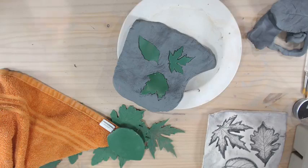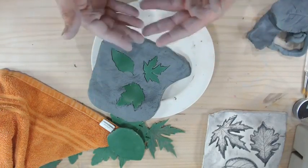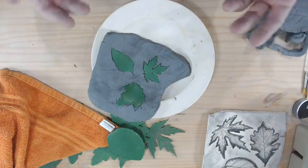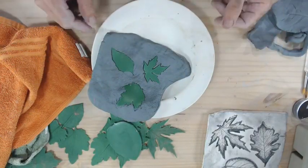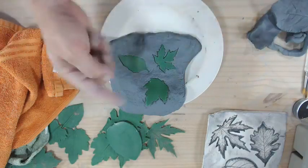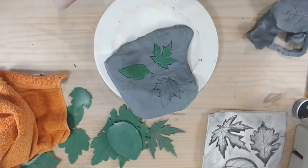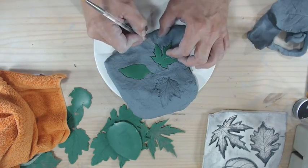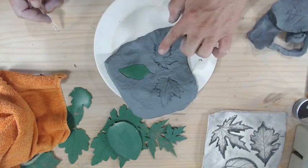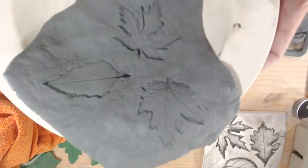Bowls from Hobby Lobby or rummage sales are usually glazed, not bisque. The nice thing about bisque is it absorbs moisture so you can put the clay right on there and it will dry. If it's glazed, glass, or plastic, I put the towel on those bowls as well — really any form you can use. Once I've got my clay in there, I can lift the leaves out and gently pull them away using a needle tool or brush handle to pick up the edges. Be gentle — don't just yank them out because sometimes a little bit of clay wants to rip out with it.